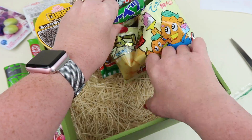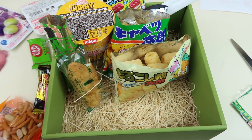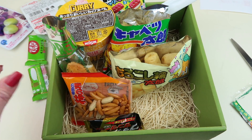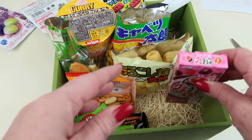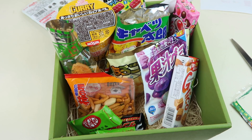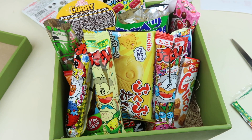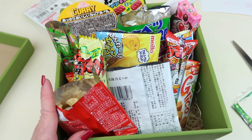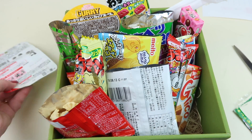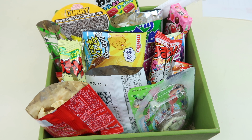I feel like you get a really large number of snacks for your money in this box. I mean, granted some of the portions are small and you are paying $39, but if you live in an area without access to lots of Japanese snacks — like me, I live in the middle of nowhere and our international food selection at even the biggest grocery store is pretty sad — this is a good value. I counted 22 items, so you're paying a little less than a dollar per item.